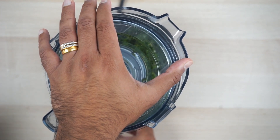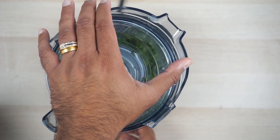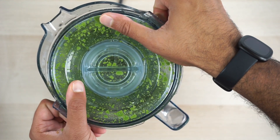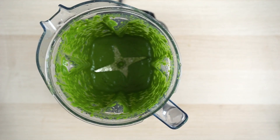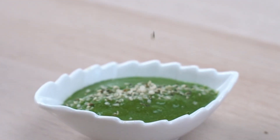Blend it all up until it's a fine paste. Garnish and it's time to serve.